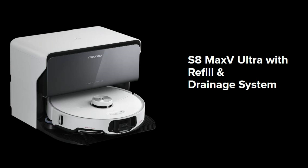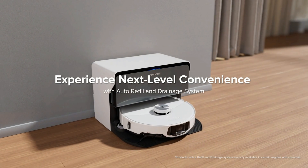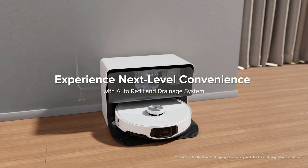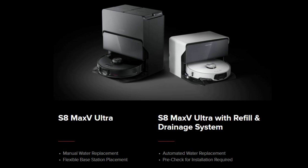There is also a refill and drainage variant of these docks, only available in white. It's a smaller profile that replaces the dock's water tanks with a plumbing kit that hooks directly to a dedicated water line and drain in your home. Roborock is offering this with both the Max and the Max V variants, although pricing for those has not yet been announced.